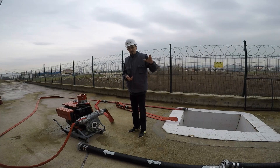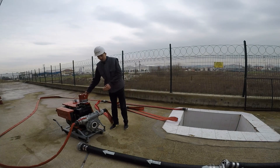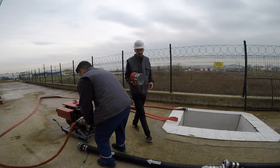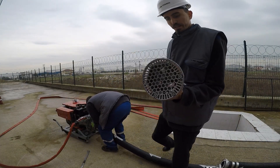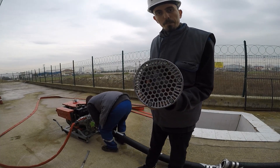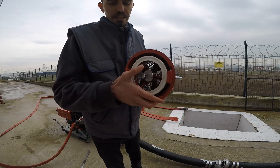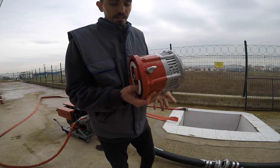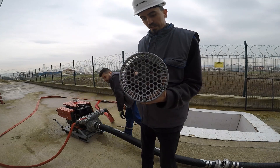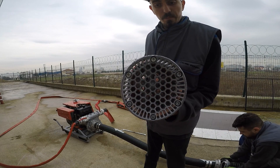Now our technician will start to install our suction hoses to the pump body, and at the same time I am going to show you our strainer. We have got one propeller inside of the strainer, as you can see here, and there is one mechanic shaft in here. When we connect all suction hoses to the system, this strainer propeller starts turning inside of the system.